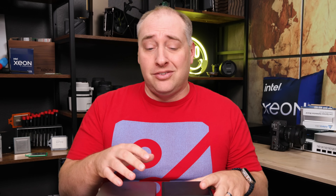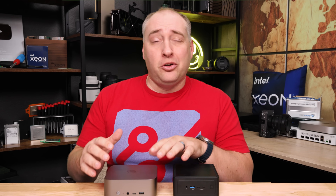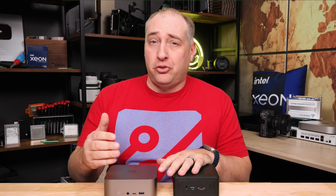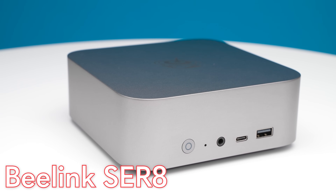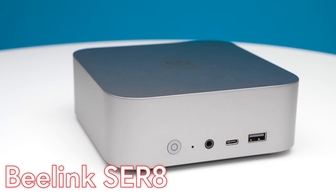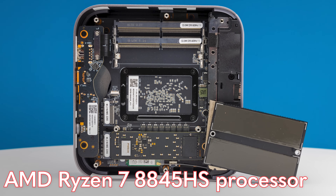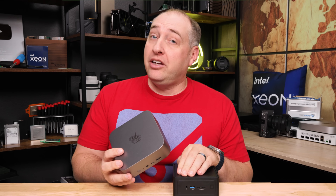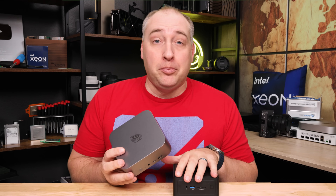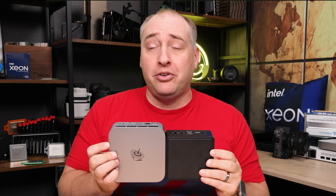Something we focus on in a lot of our reviews is whether the 4x4 form factor really needs to be replaced by something a little bit larger. Sure, it's smaller, but if you can get a slightly larger chassis with better cooling, that's an opportunity to use a higher-end processor and get more performance. The B-Link SER8 PC has an AMD Ryzen 7 8845HS — the HS means it can run at up to 65-watt TDP, whereas the U-series processor here is really a 28-ish watt TDP part. The B-Link is certainly a little larger, but it's using that extra size primarily for cooling.